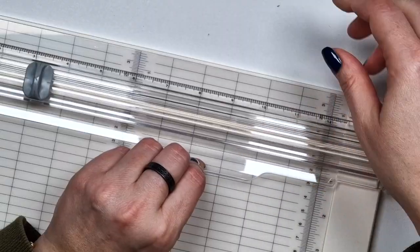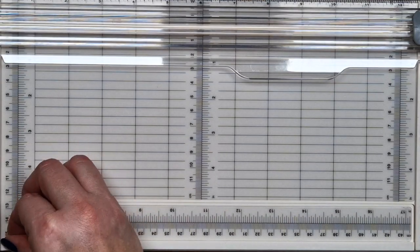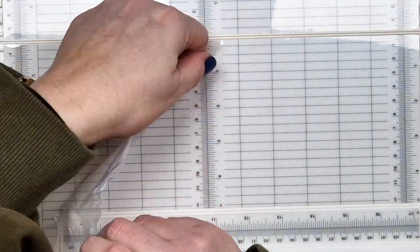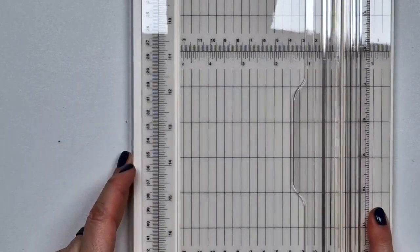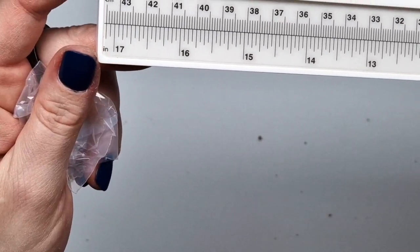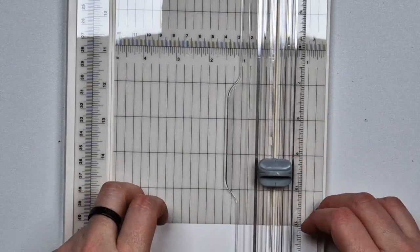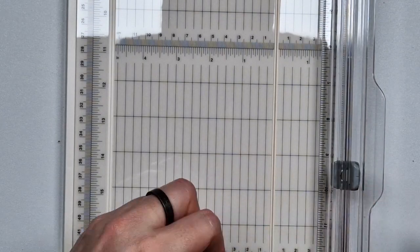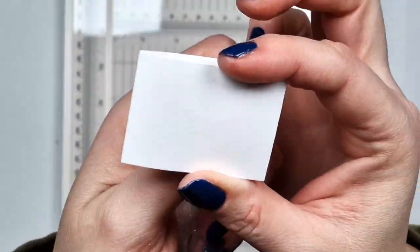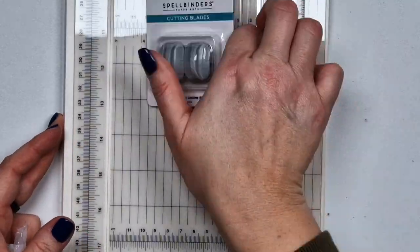I'm actually super happy with the way this works. It's the same concept as on the Fiskars trimmers where you exchange those blades. Before you start using it there is some foil you have to remove. What surprised me and I was really happy about is that this arm extends to 17 inches — my Fiskars is only 12 — so that was a great surprise. I did try cutting a piece and also folding.